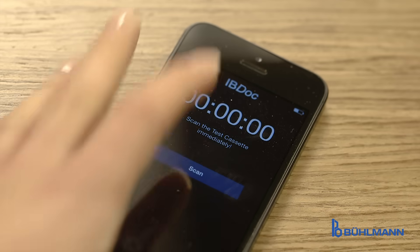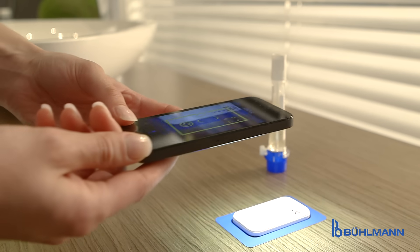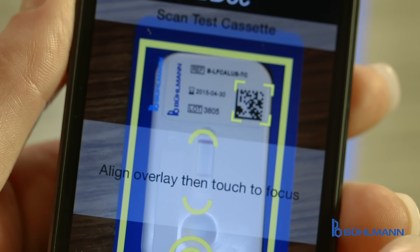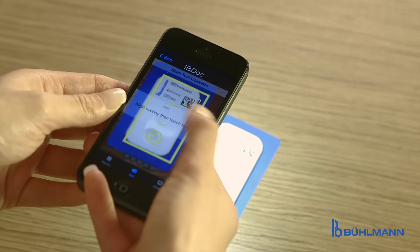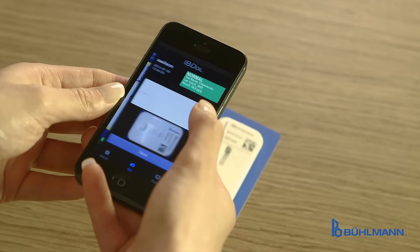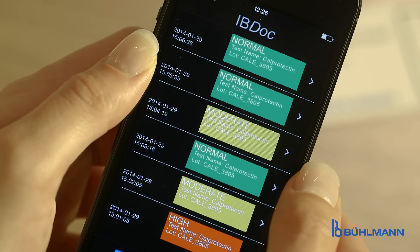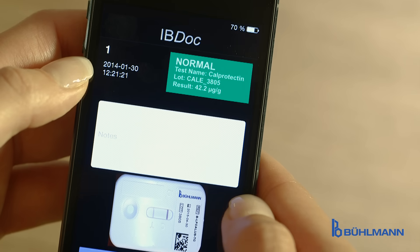The next IBDoc step is the generation of a result picture. To scan the result, the camera is placed above the cassette. The overlay is focused and a picture is automatically taken. The result is immediately generated and shown in a traffic light code. The patient gets real-time information on the inflammatory condition of the gut.